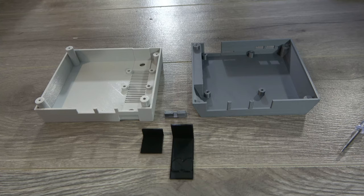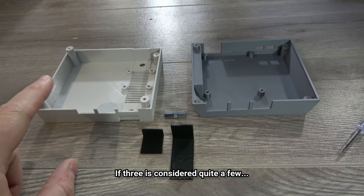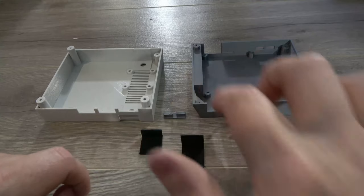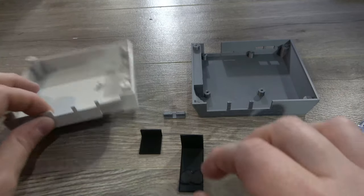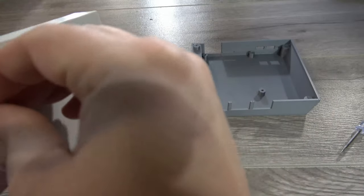Unlike our previous builds, there's going to be a little bit of assembly work to be done to the case because the NES is made up of quite a few colors. So we have our top and bottom, we have our front black strip and our rear black strip, and we have the switches. We'll start off by mounting the black paneling on the actual top of the case.